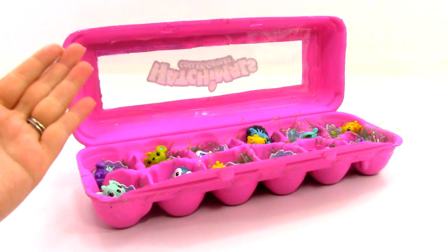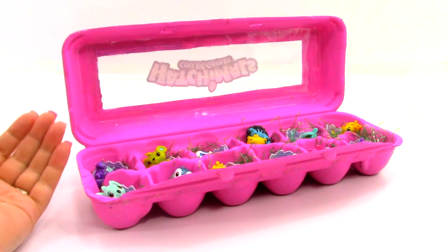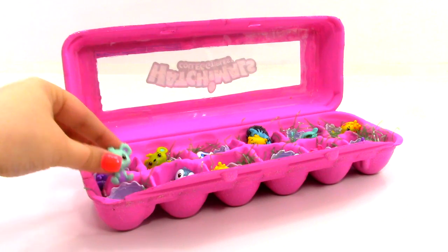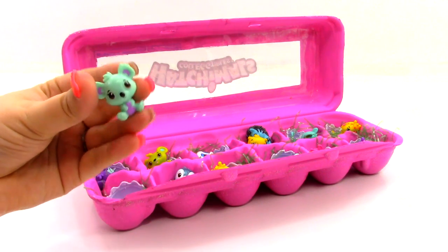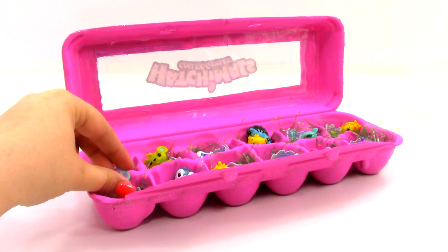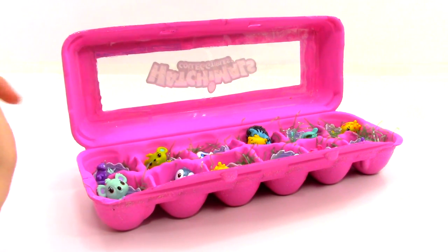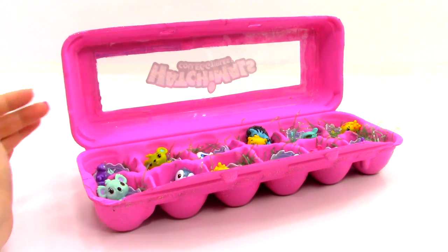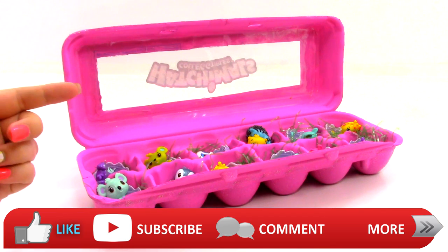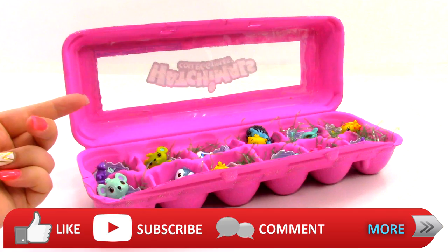So what did you think of our Hatchimals Collectibles Storage Craft? I thought that this was a lot of fun. I think that it came out really nice, and we now have a place to put all of our teeny tiny little Hatchimals, which is really, really awesome. So let me know down in the comments if you guys are going to try this. And if you guys do, you can also send me a picture to my email address, which is down in the description. As always, if you guys like this video, don't forget to like, subscribe, comment, and stay tuned for more Hatchimals Collectibles videos.